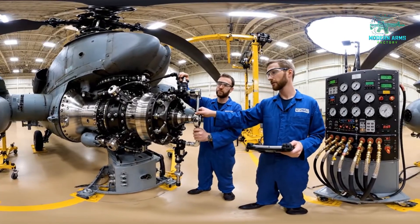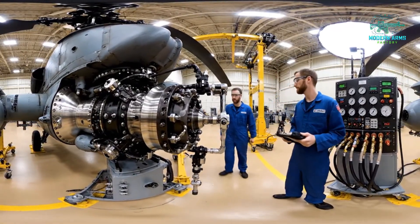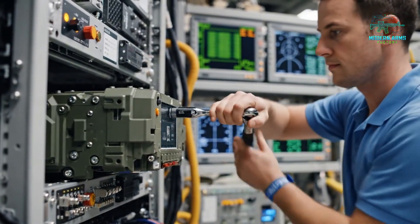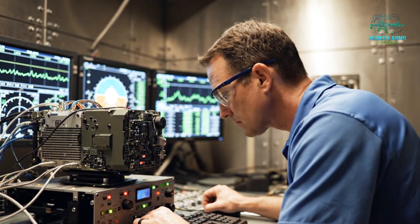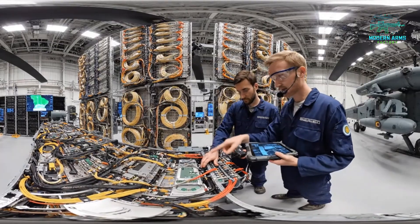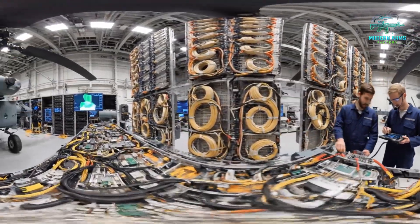Pressure holds steady at 2500 PSI. Noted, proceed with the next sequence. Check the continuity on channel 73 — the resistance seems high. Confirmed, reading stable at 0.45 ohms. Looks good.